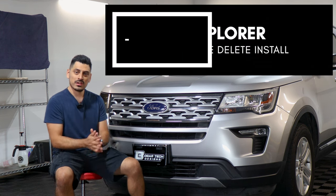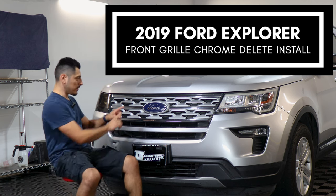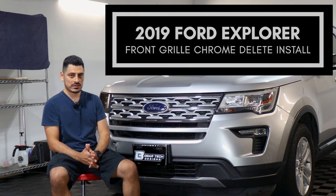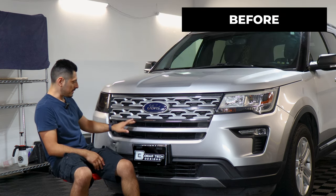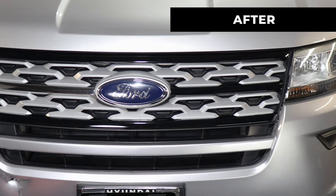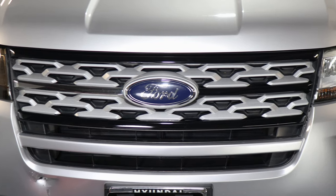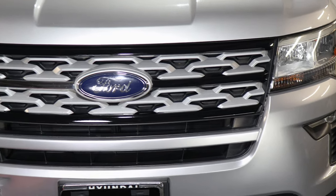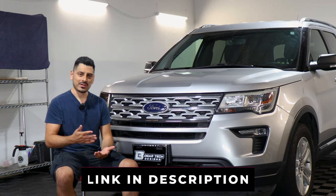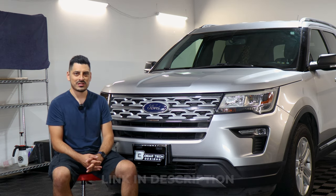Hey everyone, welcome back to another video. In today's video we have a 2019 Ford Explorer and we're going to do the front grille chrome delete installation for this vehicle. This is how it looks before the installation on the front grille and this is how it looks after. We use the gloss black material to give the grille a different look and a sportier design. Product info will be in the description below. Let's start with the installation video.